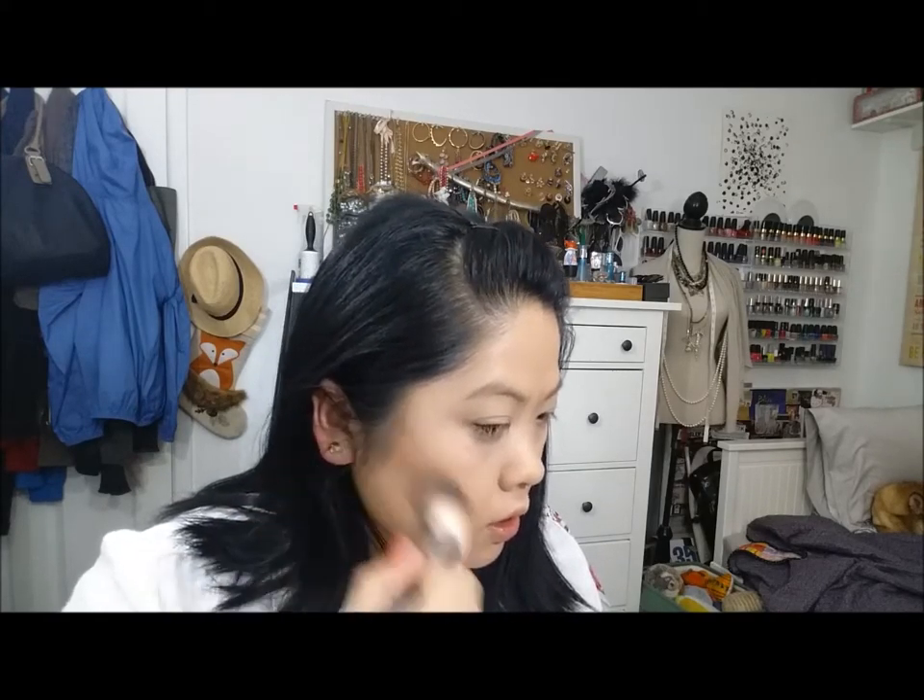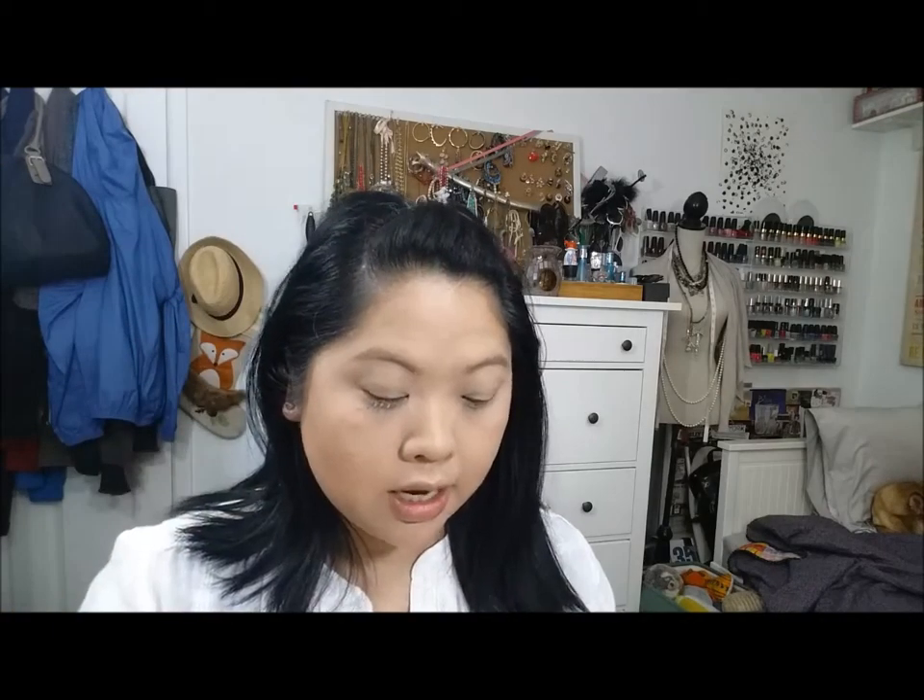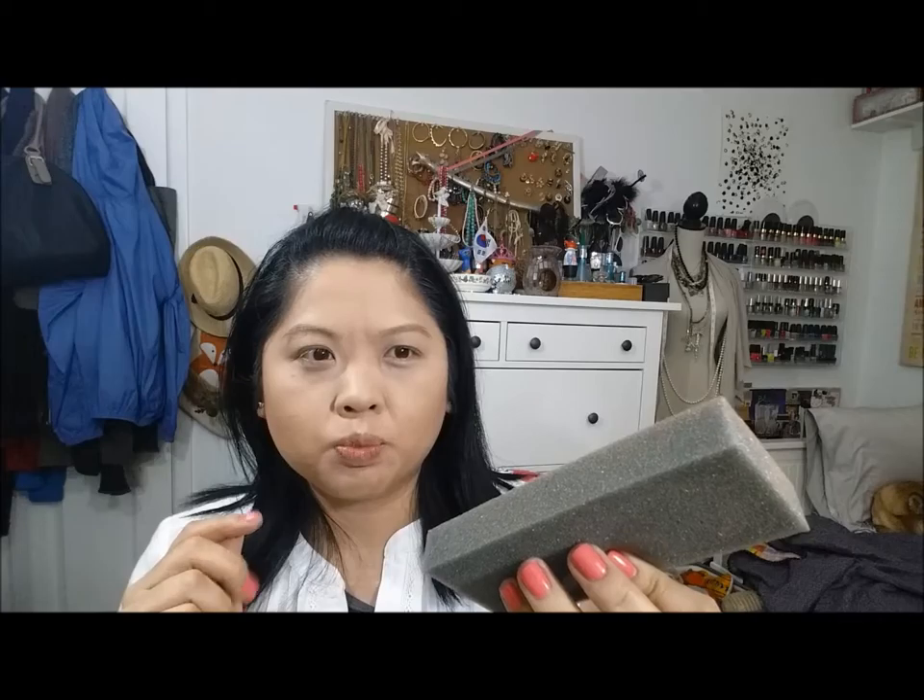For bronzer I'm using the Wet n Wild Color Icon Contouring Palette in Caramel Toffee and I really like this product. I'm using the Sonia Kashuk blush brush — I'm going to get more of these, they're fantastic. I'm taking the powder and putting it underneath my eyes, and then for contour I'm using the same brush. See how it's not orange or too brown — it looks like a real shadow. I use a foam piece from a box to knock off excess powder, and it works really well.